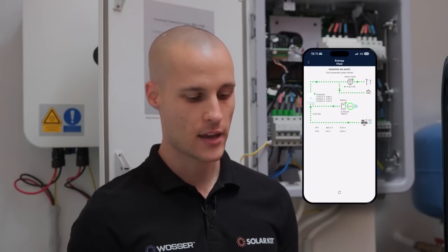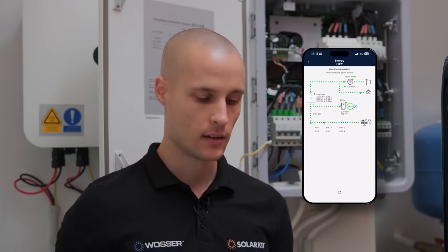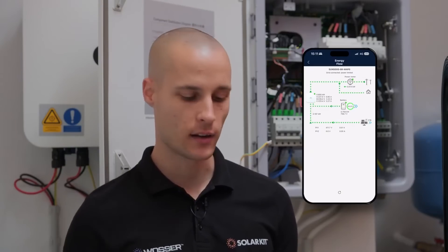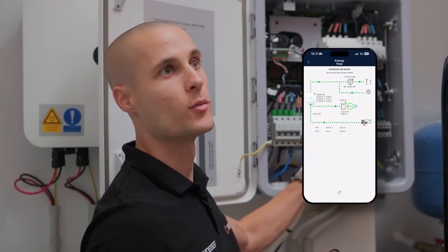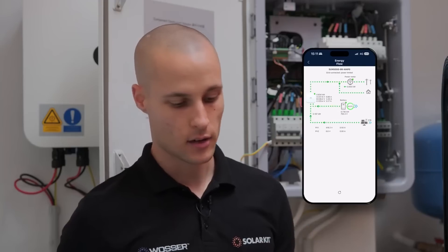As we can see on the display, the inverter shows grid connected and power limited, indicating that this is a system with export limitation — meaning it doesn't feed power back to the grid. Currently, we're drawing 14 watts from the grid. Let's test it out by flipping the switch to simulate a loss of grid connection. As you can see, nothing really happens — we still have lights, the smart guard is running, and the app switches seamlessly to indicate we're now in off-grid mode.